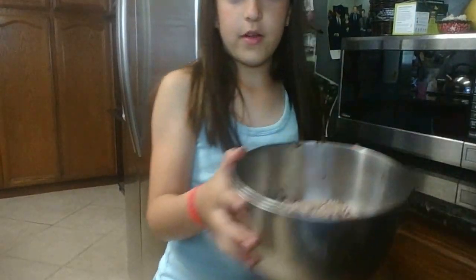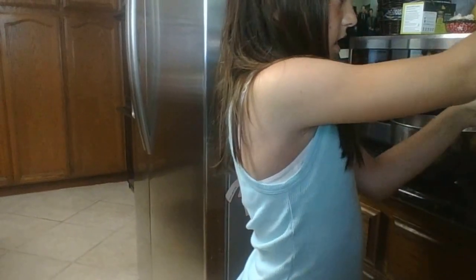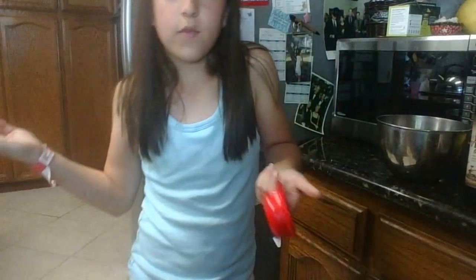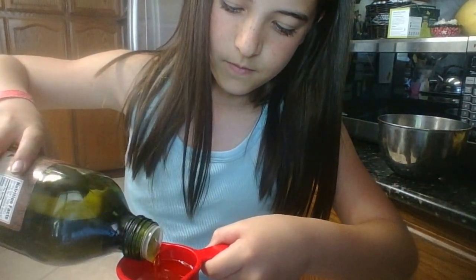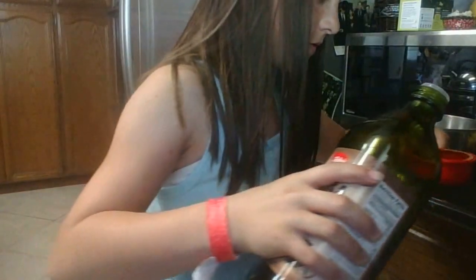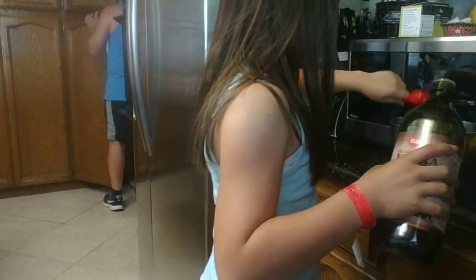Now that I've poured all the brownie mix in here, I'm going to put in the oil. It's your choice — you can put in extra virgin olive oil or any other vegetable oil. My mom specifically told me to do this because this is the only one we have that works for brownies, so we are going to do that and I will pour this in carefully.